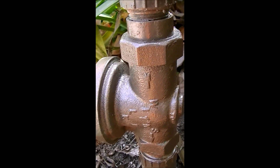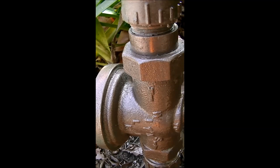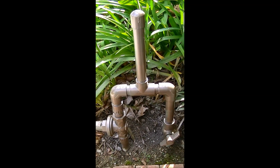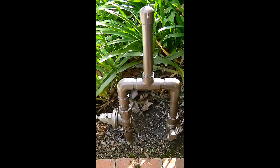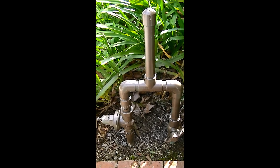You'll see that you have sections, a little section of pipe, and then a slip to thread fitting, and then slip to thread down here. Anyway, I'm sure that if you've worked with PVC, you can figure this out. And if you've had water hammer issues, making your own water hammer arrestor might be the way for you to go.